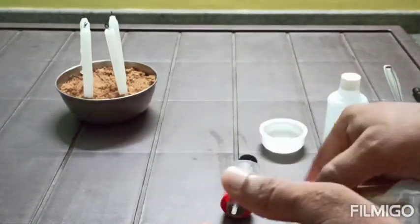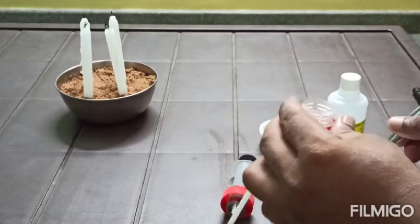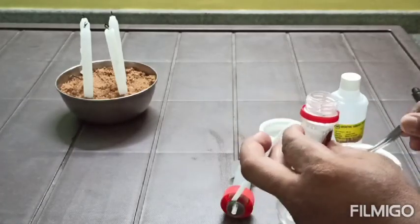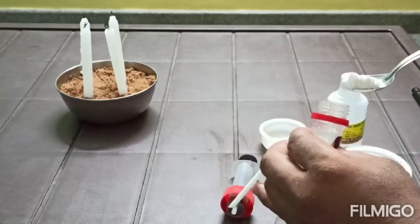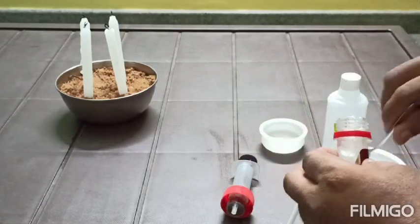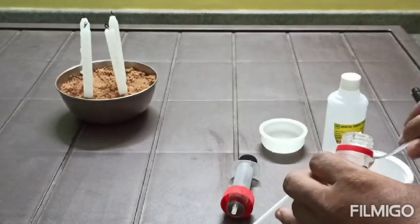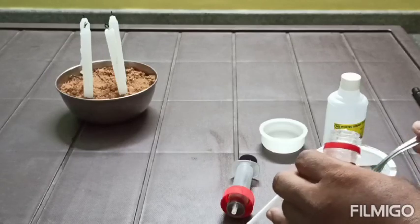Then I will add two spoonfuls of baking soda. This is a small spoon, that is why I am using two spoons. Otherwise, if it is a bigger spoon, you can use only one spoon.